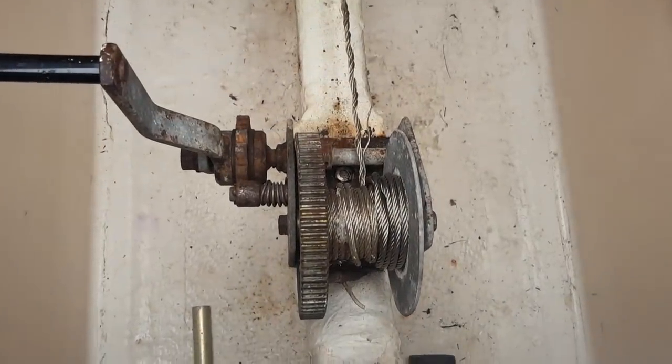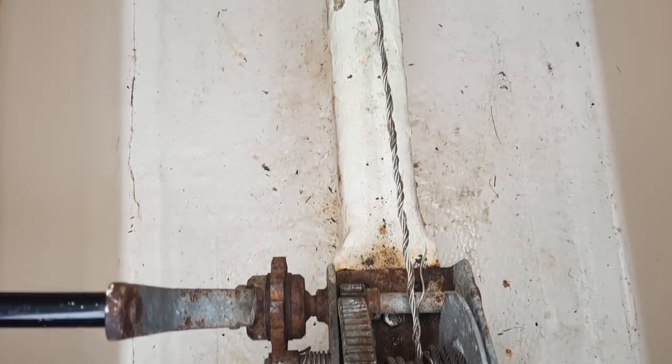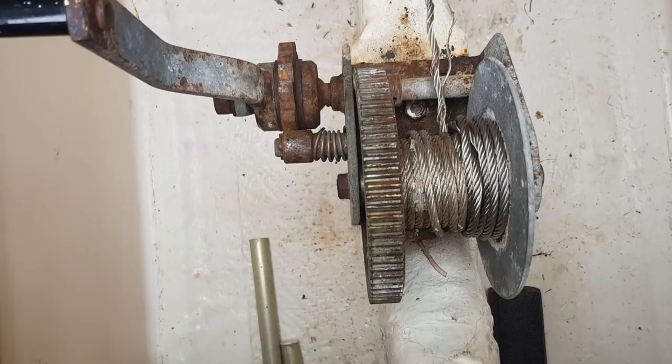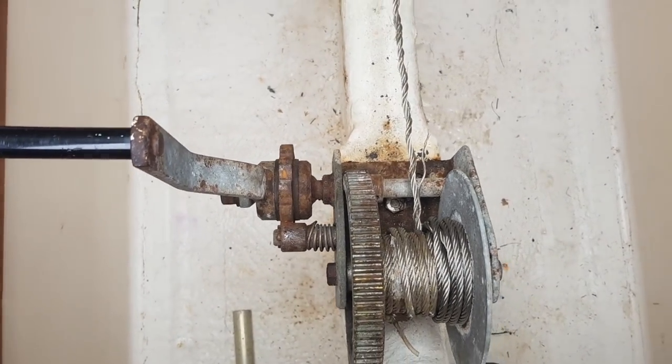Okay, you can see my problem here — the other day when we were having a bit of an incident, check this out. The cable's actually gotten caught in these gears and chewed up these cables. To replace it is no easy feat, I'll tell you.